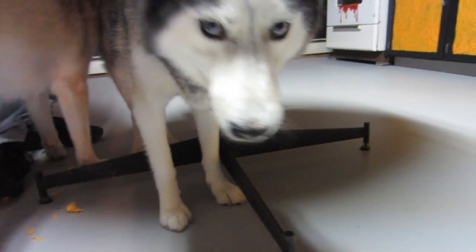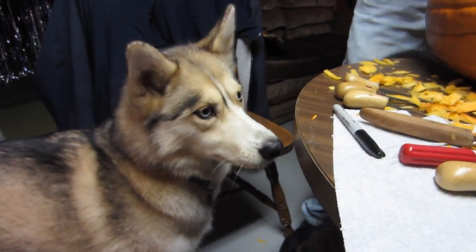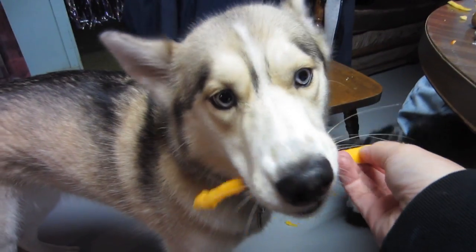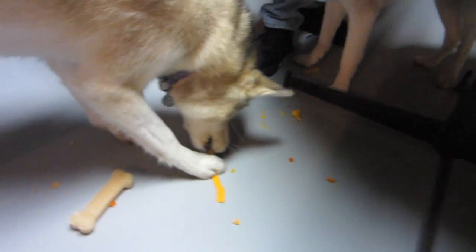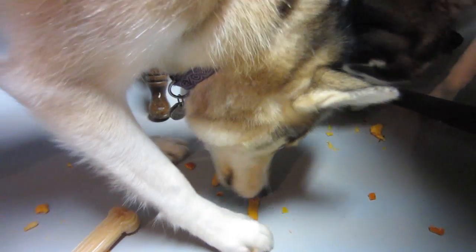What do you have? Are you eating pumpkin? Probably. I'm getting the overflow here. Are you... what do you... Look at all these pumpkin pieces. Are you waiting for a pumpkin piece? You want a piece? Mmm, pumpkin. That good stuff? That's good stuff.